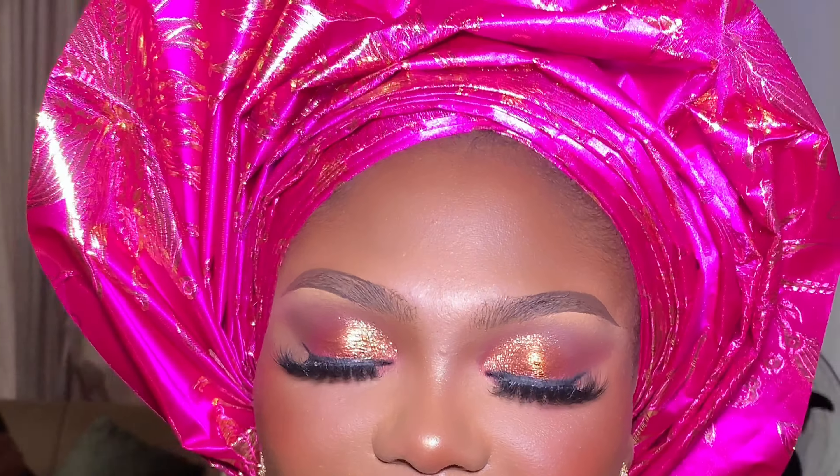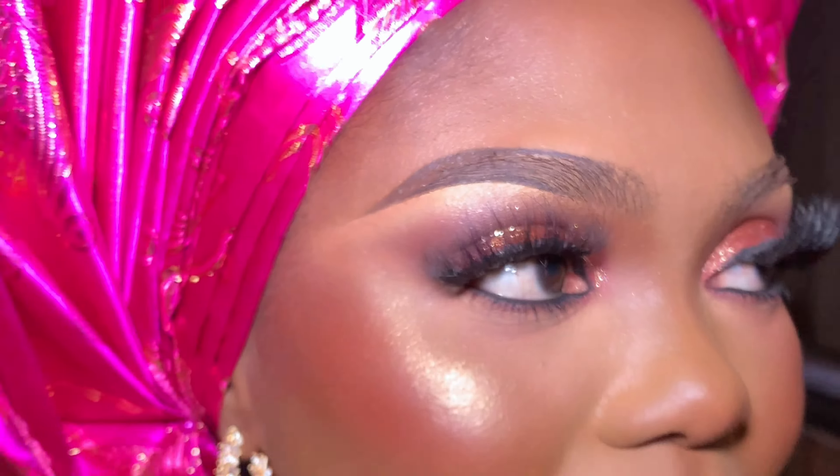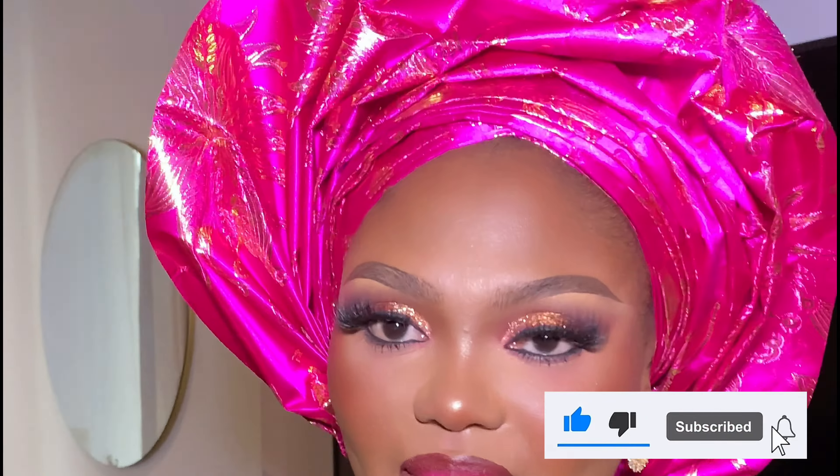Here's the finished look! I also tied her gele — she had the shirt with our boys and they tied two different styles of gele for her. Guys, I hope you learned one or two things from this video. I'll be dropping another video very soon — thank you so much for watching, and I'll see you in my next video. Bye!